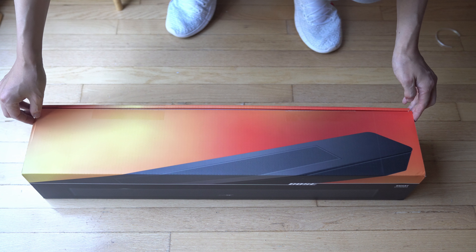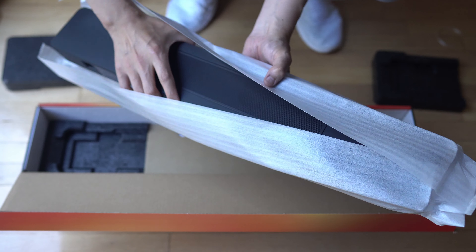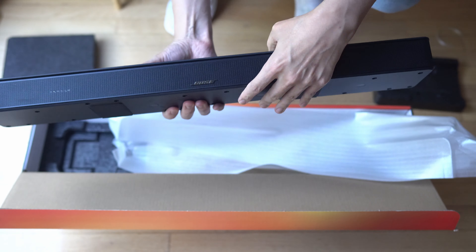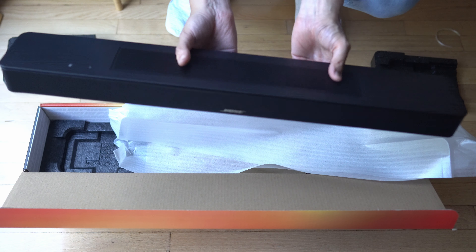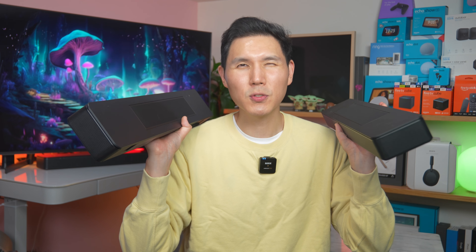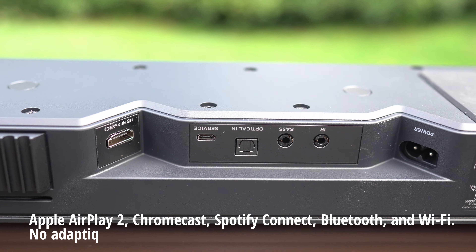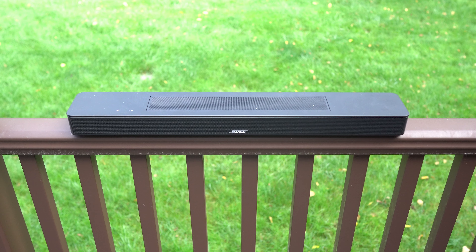Going over the specs for the Bose Smart Soundbar: it comes with two mics, weighs 6.9 pounds, and measures 2.2 by 27 inches across and 4 inches deep. It comes with Bluetooth 5.0 — not the newer 5.3 — giving you about 25 to 30 feet of range. The soundbars support Apple AirPlay 2, Chromecast, Spotify Connect, Bluetooth, and Wi-Fi.